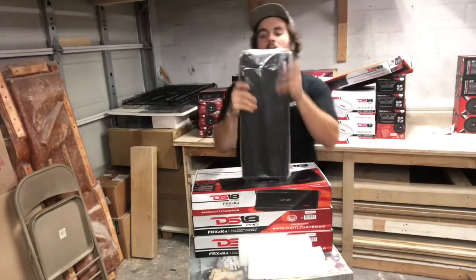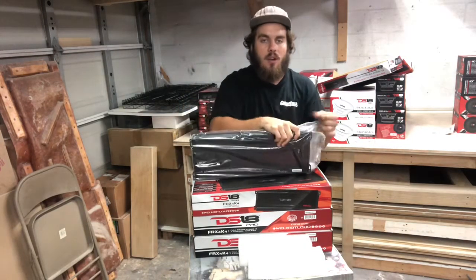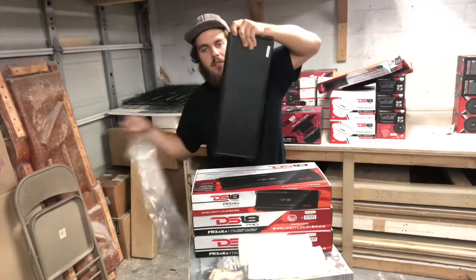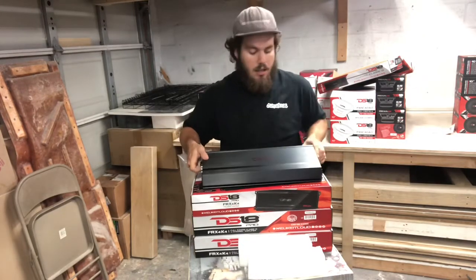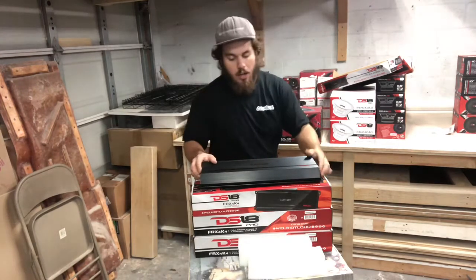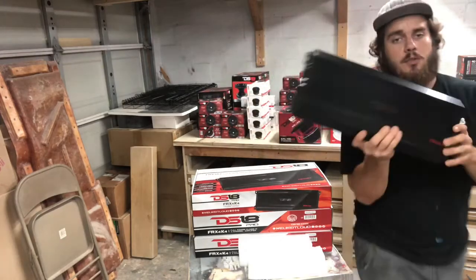Definitely a nice looking amp. I picked these not only for the power, but for the fact that they are a sleek looking amp. I don't want to go with anything too flashy or too plastic looking. These have a nice solid aluminum heat sink on them — definitely a very nice looking amp, to be honest with you guys.